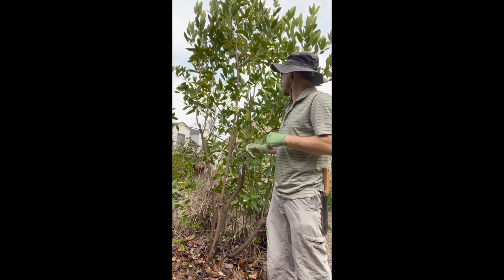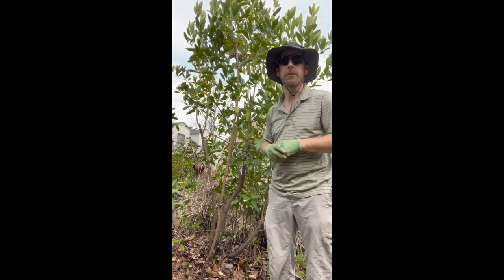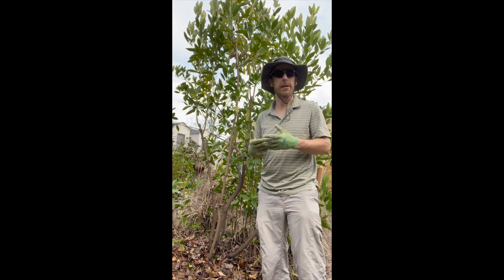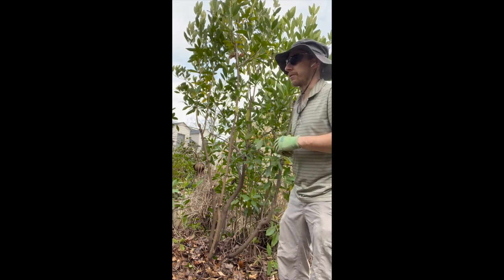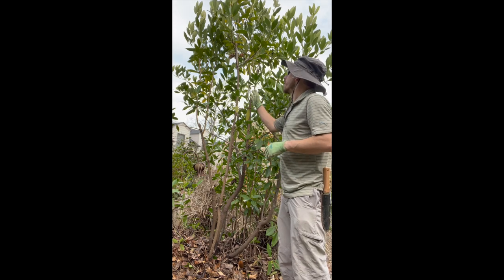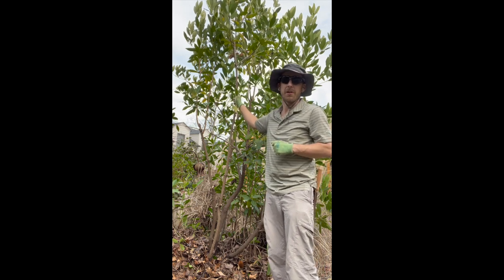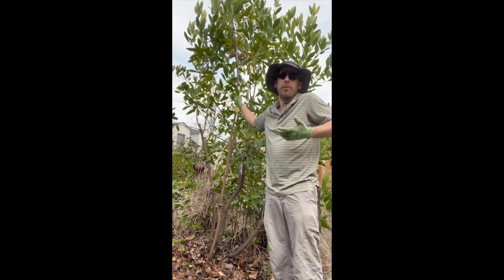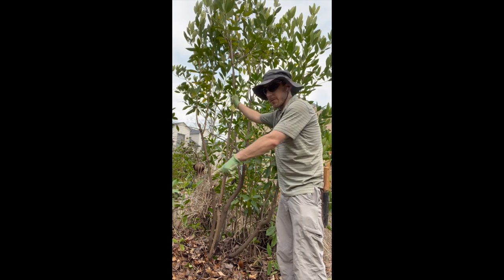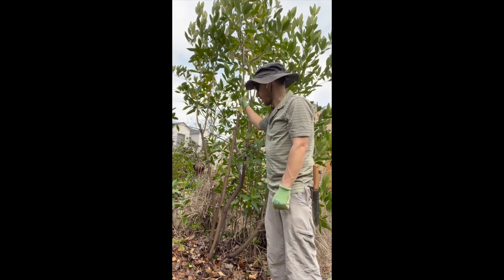Keen observers will notice that I did not take out every single crossing branch. The Elysium is pretty used to a little bit of wild growth, so it doesn't have to be pruned quite as closely as, say, an azalea, where you want to make sure you're removing anything that's crossing. With these, they're pretty used to it — we just want to take out the ones that might be trying to escape to another area. In this case, because this one is bounded by a wall, the top branches can go over the tops of the azaleas next to them.